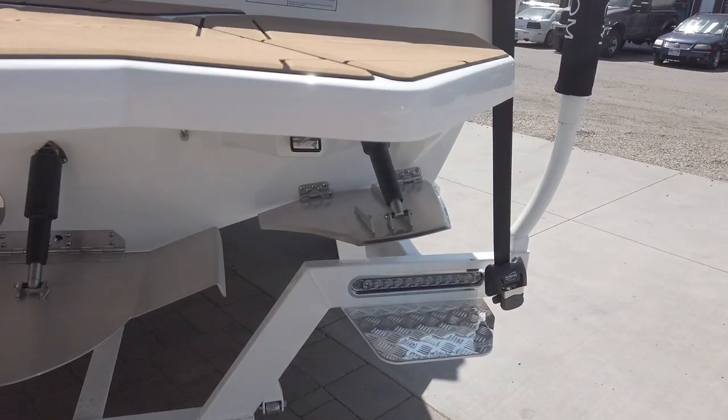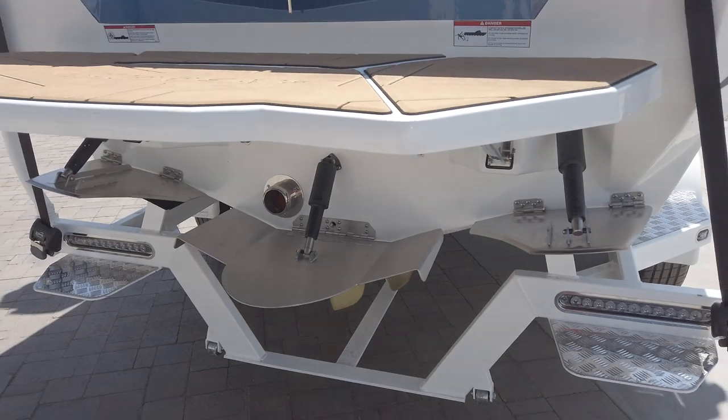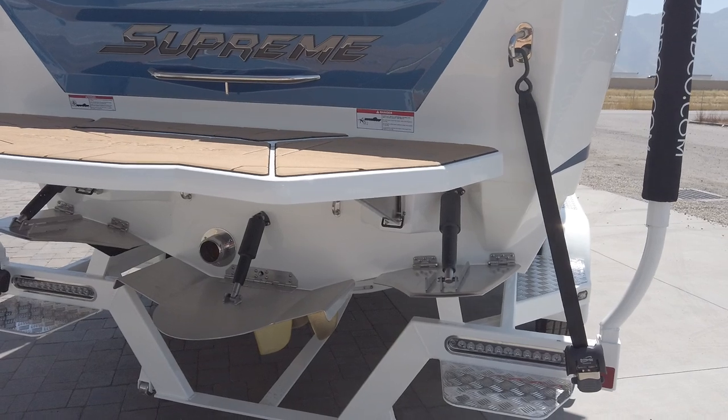You can make it as steep and aggressive as you want or as mellow and rounded as you want. The combination between the quick surf plates that are 100% adjustable and the center stinger plate that's also 100% adjustable will allow you to create some really amazing contours and designs on your surf wave that you can't get behind any other boat.